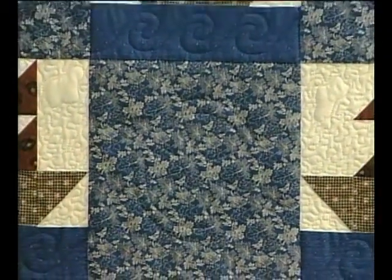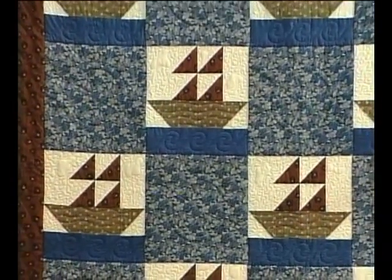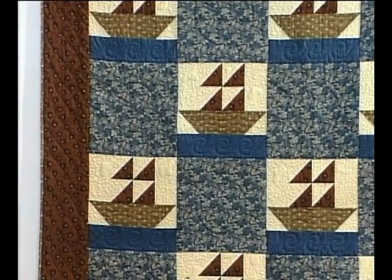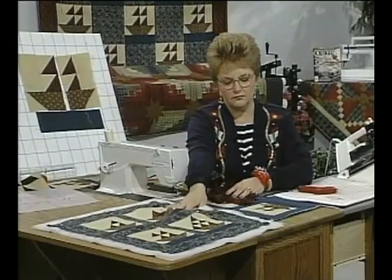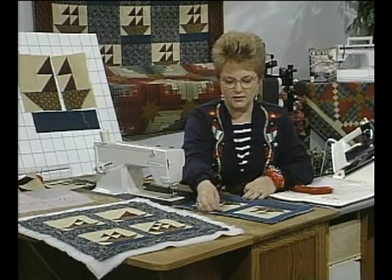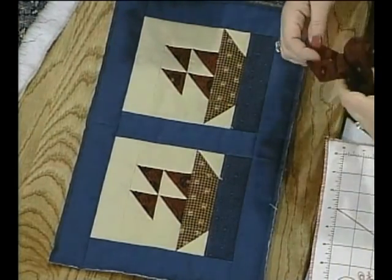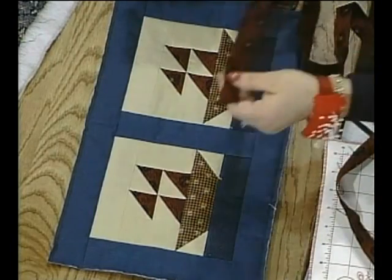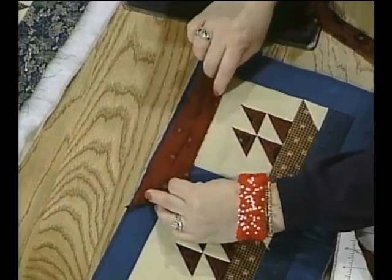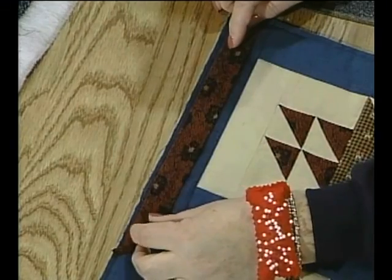After your quilt is completely quilted, it's ready to have the binding put on. I have a piece that is already quilted and ready for binding — this one will be a placemat when finished. When making the binding, work with a piece of fabric that is two inches wide and ironed in half.